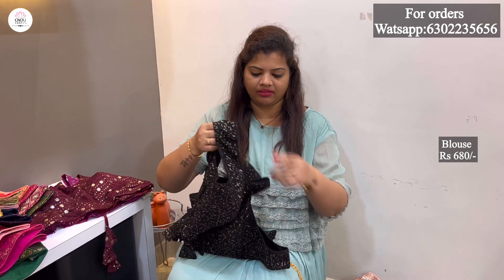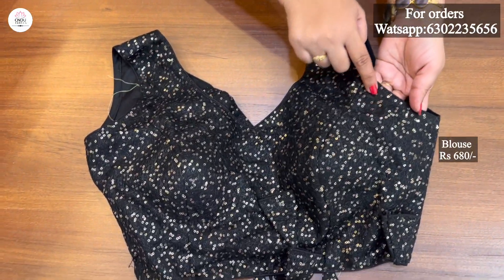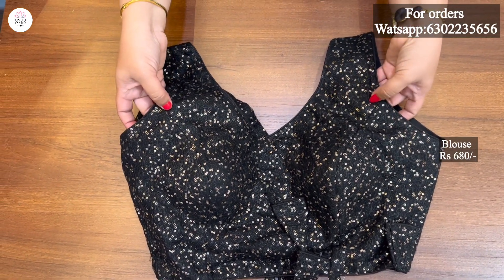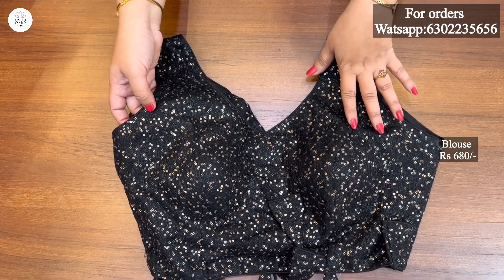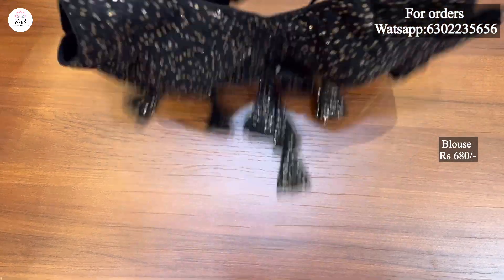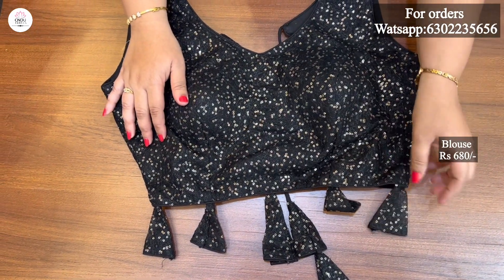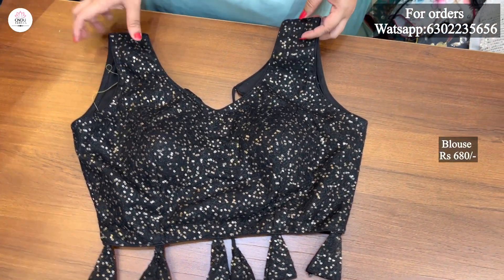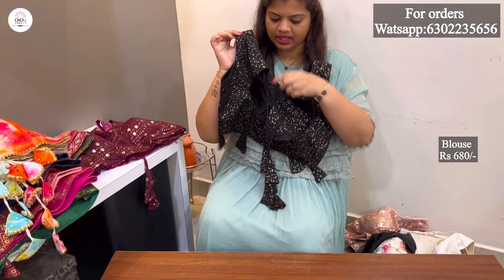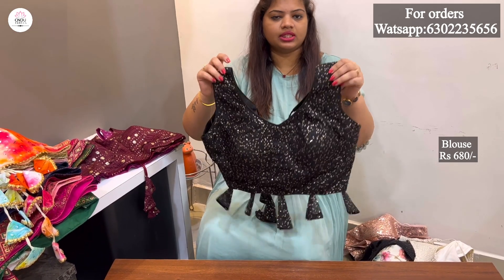The next one is the black sequence. The thread work has a lot of sequence. The sequence is in the gold color — the previous one is in the self-color, but this one is in the gold color. The combination is very good. The length and back side have the same pattern. The inner side is attached to the sleeve — great for teenagers.